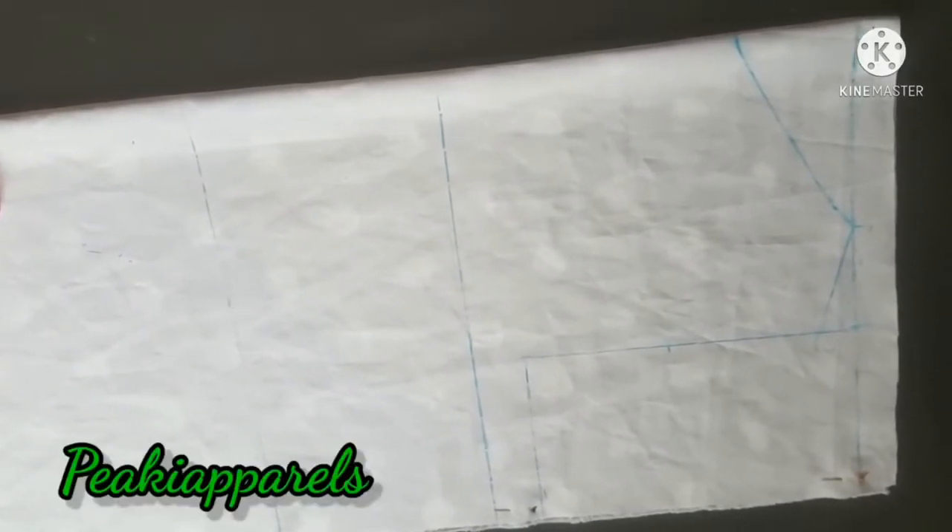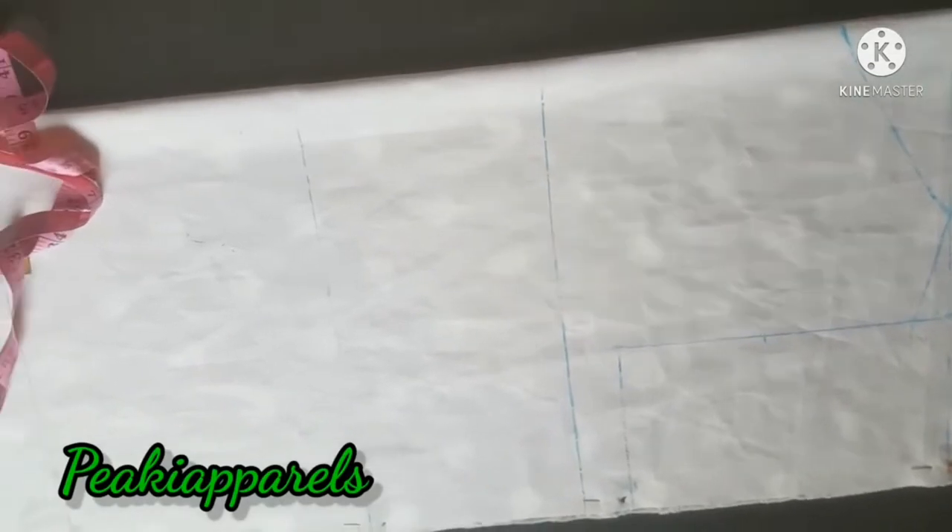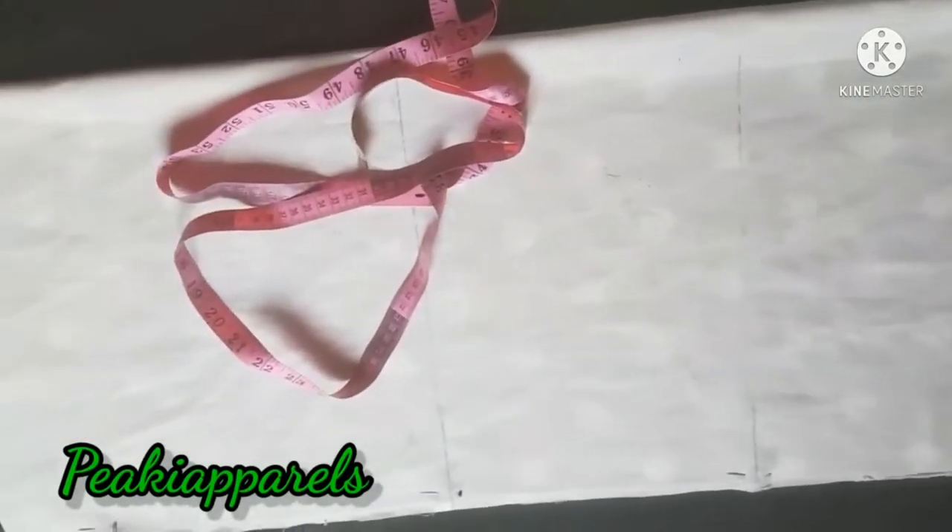Hi, what's up guys, welcome back once again to my channel. In today's video I'm going to be showing us how to draft a princess that gown, because this is a gown. If you're new to my channel, you are highly welcome. If you've not subscribed yet, please do that now — in this channel all I do is detail and simplify tutorials. Click the notification bell so you'll be updated each time I upload a new video, and give this video a thumbs up if you find it helpful. Without taking much of our time, let's get into the video.